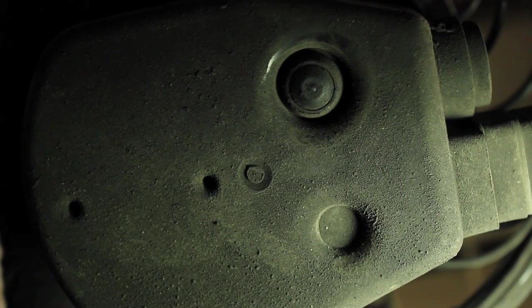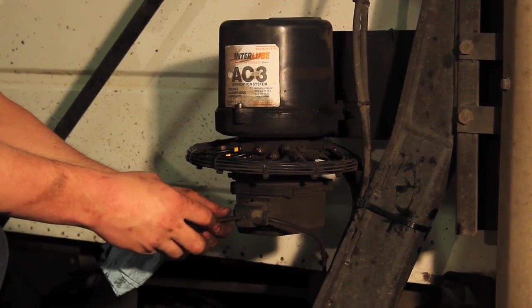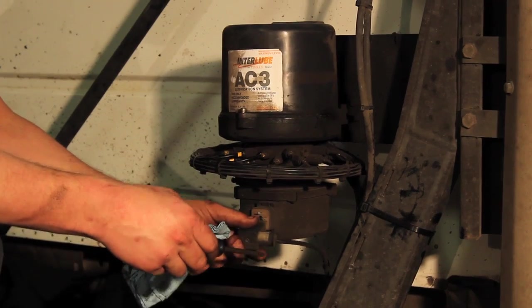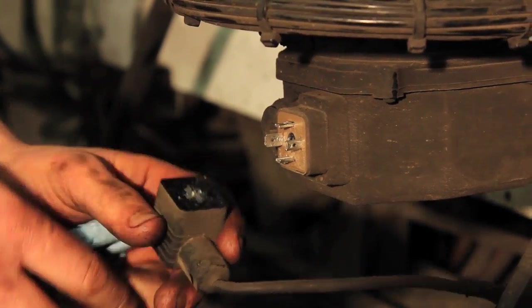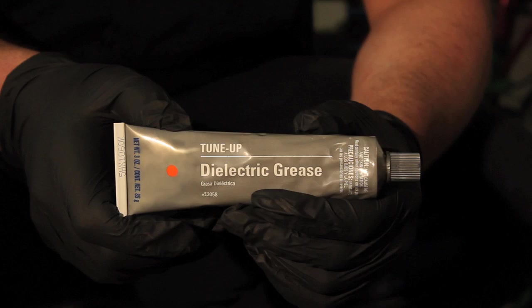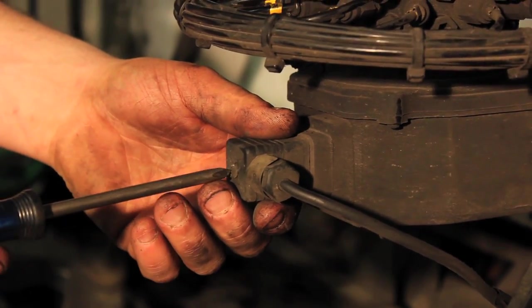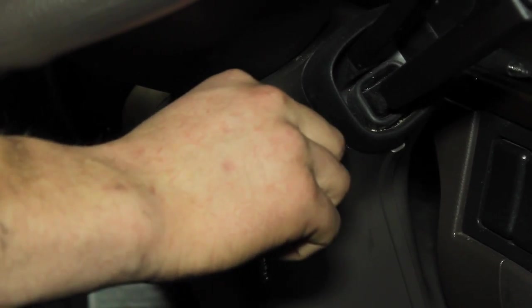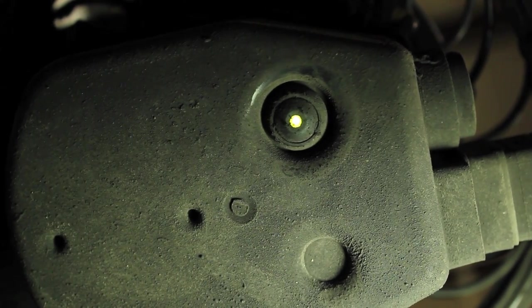If the green light does not come on, turn the ignition off and unscrew the power plug from the pump. Check the power cord contacts and make sure the plug terminal connections are clean and free of corrosion. Use contact grease to coat and protect the power cord contacts. Reconnect the plug, turn the ignition on, and check again to see if the green indicator light comes on.